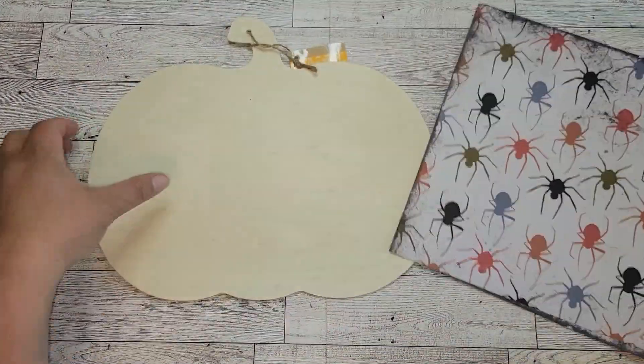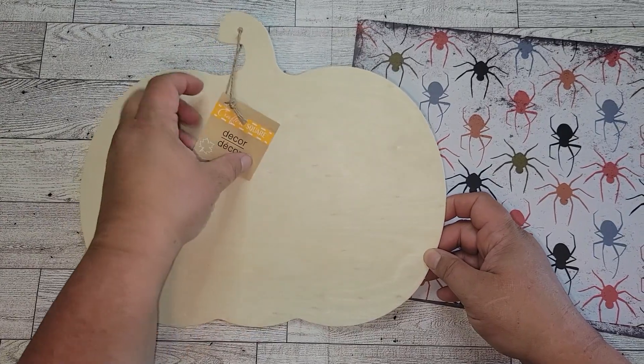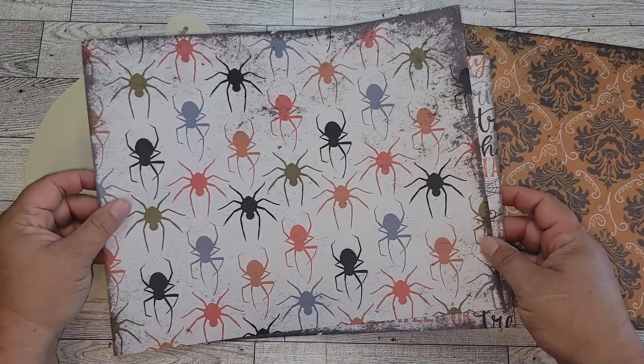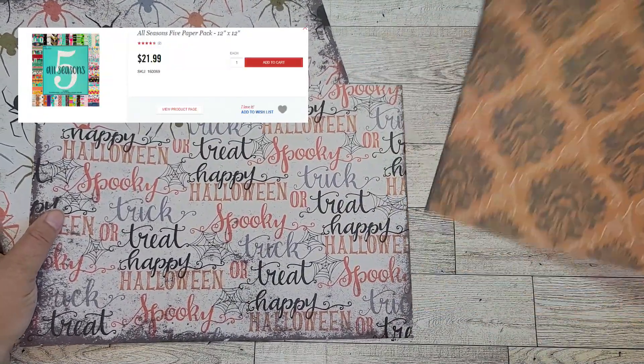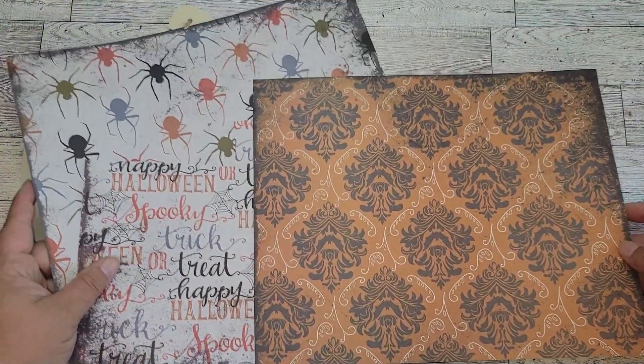For this first project, you're going to need some scrapbook paper and a wooden pumpkin. I got this wooden pumpkin from the Dollar Tree, and I got the scrapbook paper from a paper pack that you can buy at Hobby Lobby. It's out of their holiday paper pack, which I'll put the link to that in the description box below.